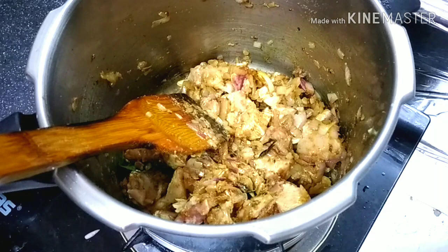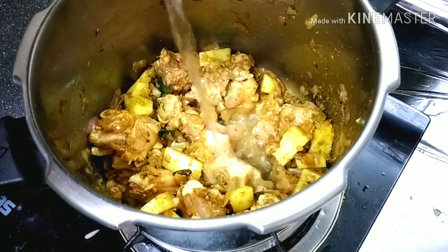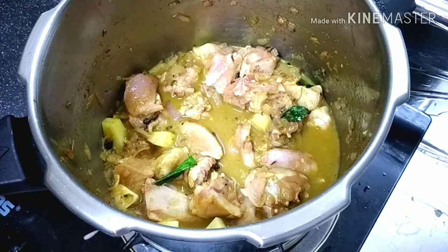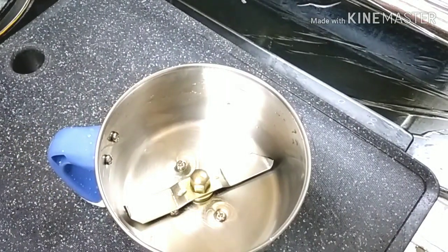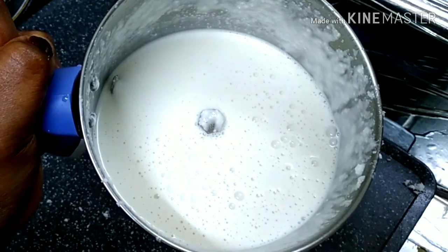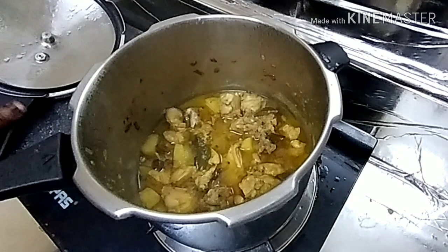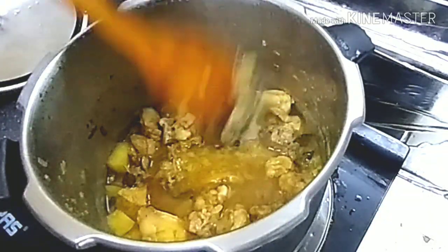Mix the chicken together. Mix the potato and mix the potato. Now let's cook it in the steam, then we put the chicken in the oven.